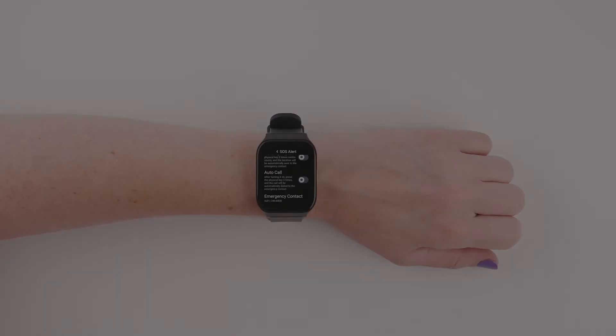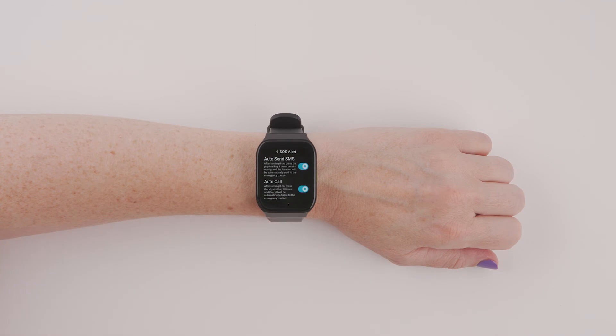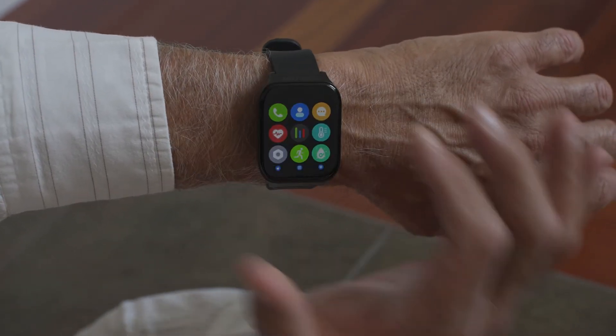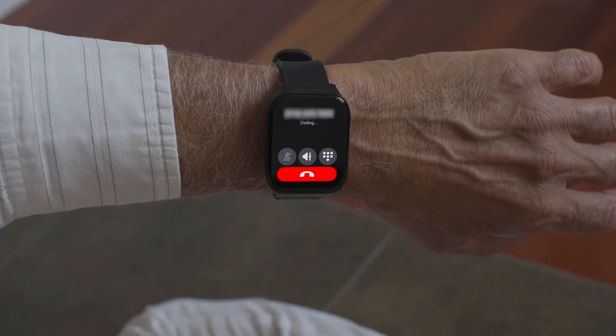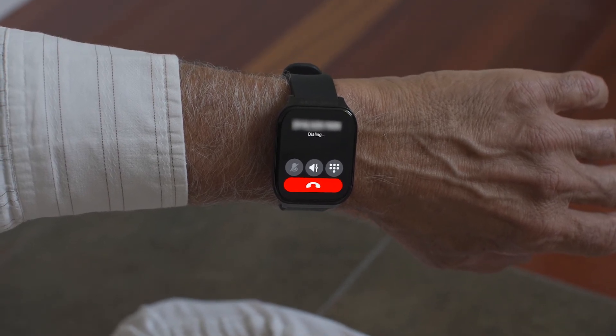Be sure to enable the Automatic Send SMS and Autocall feature. To send an emergency SOS signal, press the side button three times continuously. This will initiate the SOS call and send an SMS message to the emergency contact you've set up.